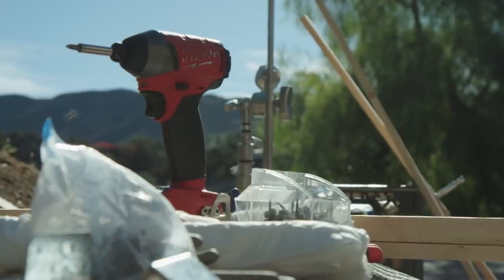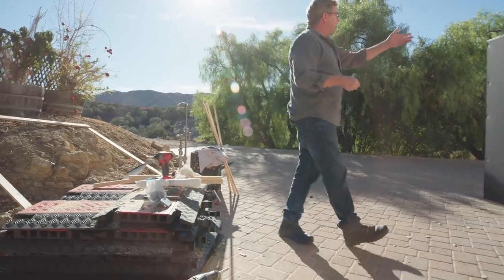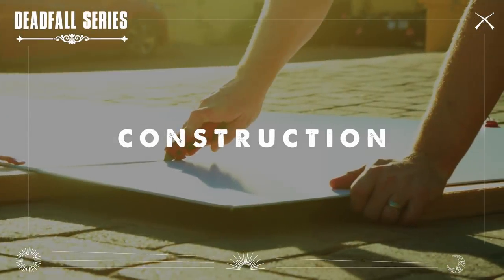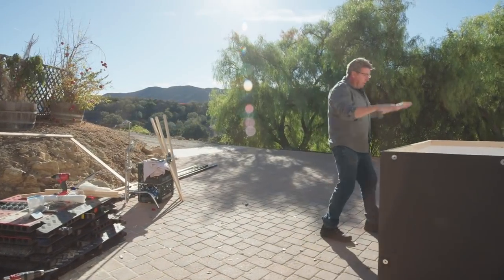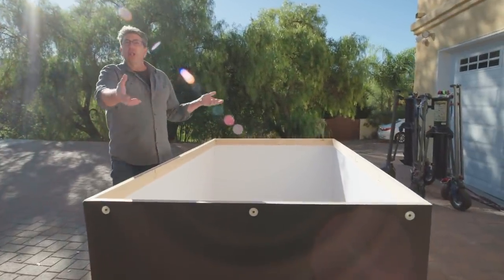We have all our tools over here — a screw gun, and we used a chop saw to cut these things, though obviously you could do it with just a normal skill saw. Now let's talk about construction in regards to rigging and how to affix this to your situation. There are several ways to affix this.